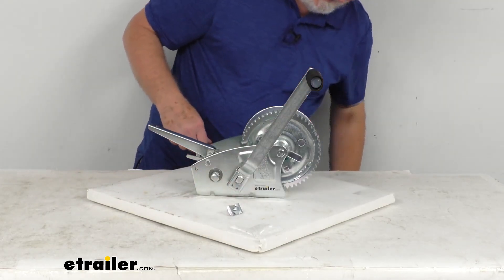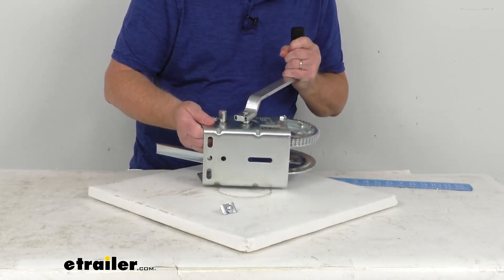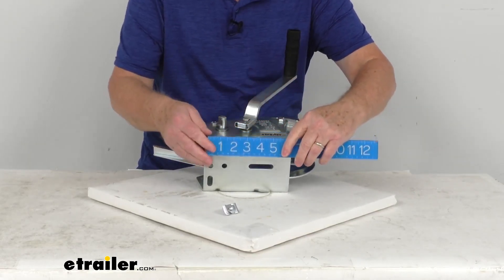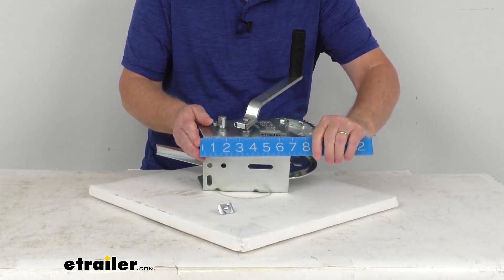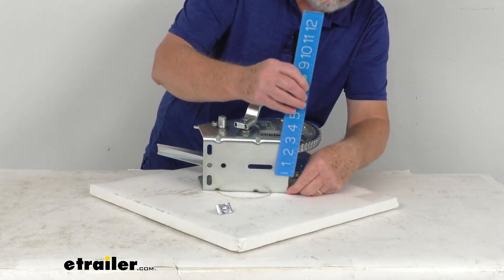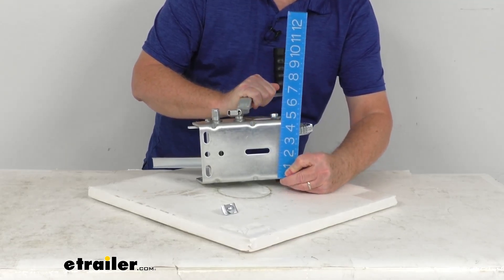The base on this — let me flip it over and show you the bottom. The base has multiple mounting holes to fit your application. The length is right about 6-3/4 inches, and the width is right about 4-3/4 inches wide.